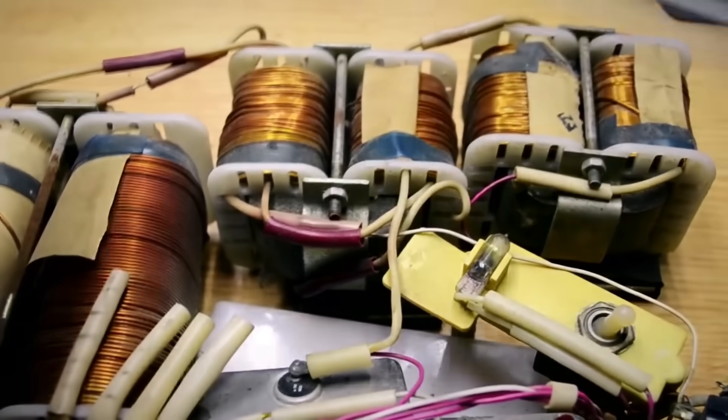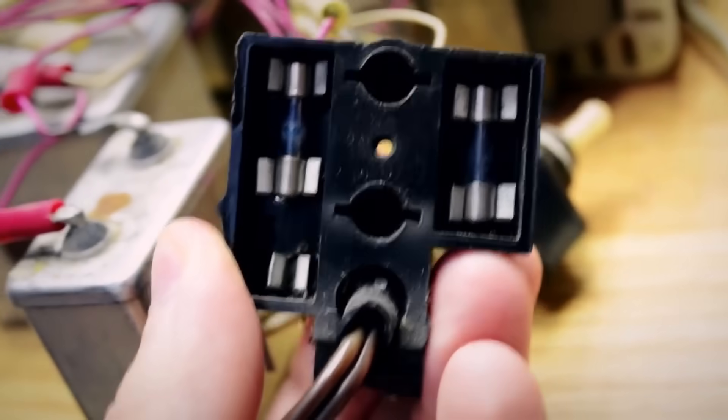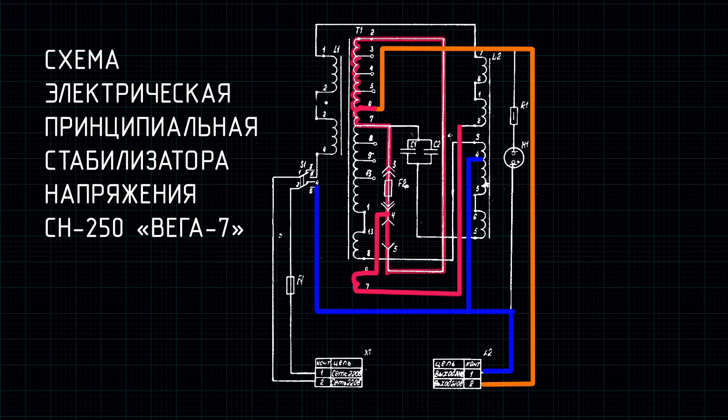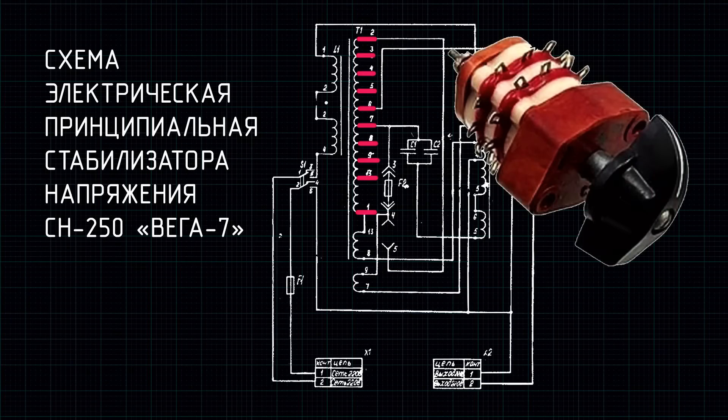Now let's look at the Vega 7 schematic. It contains an auto-transformer and two chokes. Choke L2 is precisely that saturated non-linear choke — voltage is taken from it and capacitors are connected to it. However, the voltage is not taken directly but from the auto-transformer. By changing the position of this fuse you can change the stabilization voltage from 220 to 127 volts. In 127 volt mode the tap point on the auto-transformer changes, reducing the voltage. Since the outputs of the auto-transformer winding are brought outside, the stabilization voltage can be adjusted — all this increases efficiency and simplifies factory assembly.